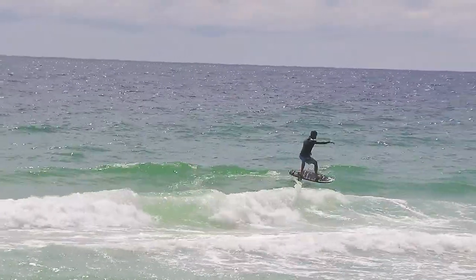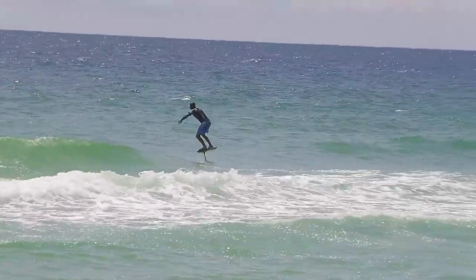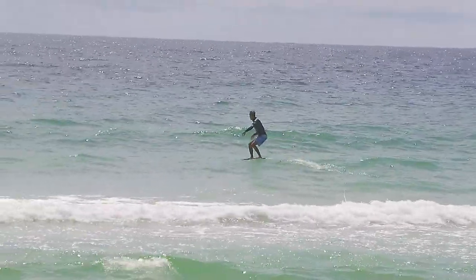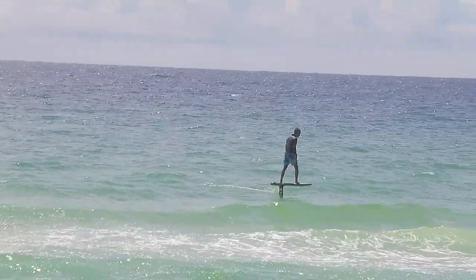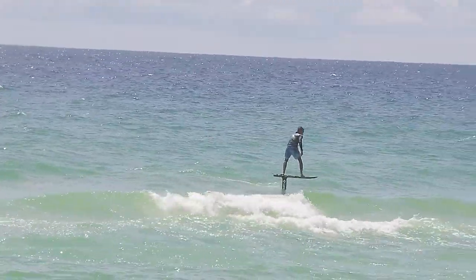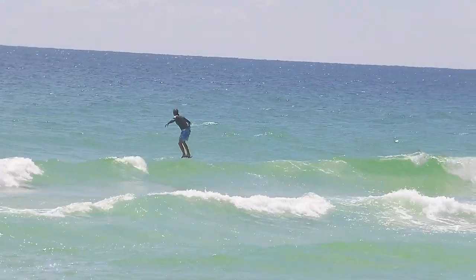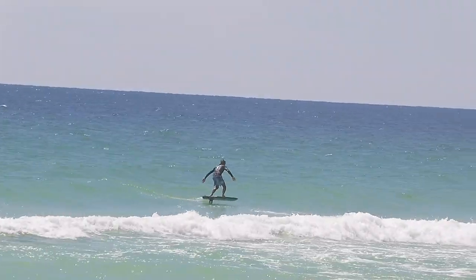Trying to stay out of those jellies though — that one right there, I think on that wave I got zapped pretty good. Got welts all over me, but it's the price you pay. And plus I was the only one out, so I got all the waves to myself. You can just go really slow, the stall speed, and then regather and find a little power.